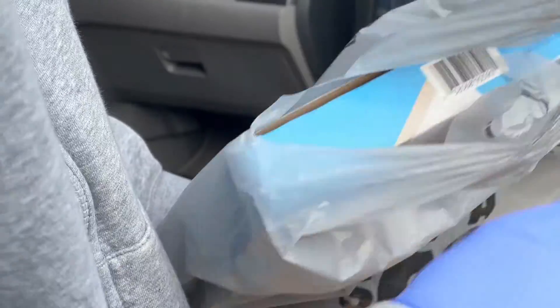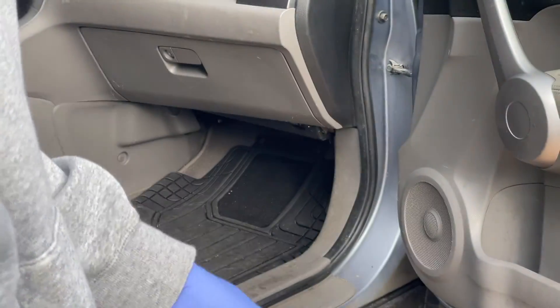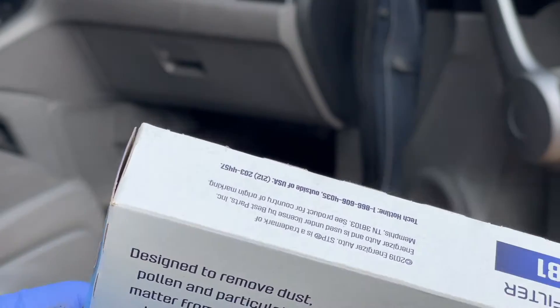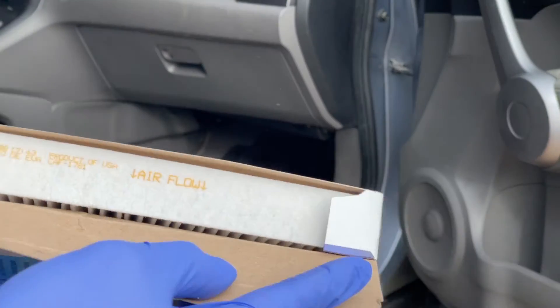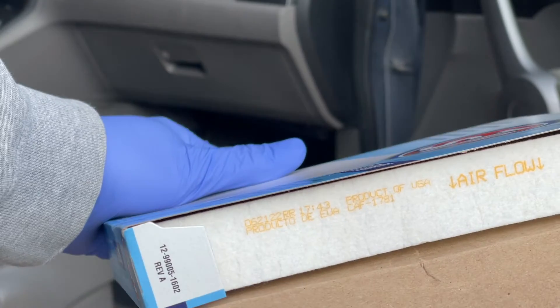We're back. So I bought the filter — $19 at my local automotive place. That's the part number. It's very important to follow the direction of airflow. I'll just get in there and let you check it out.